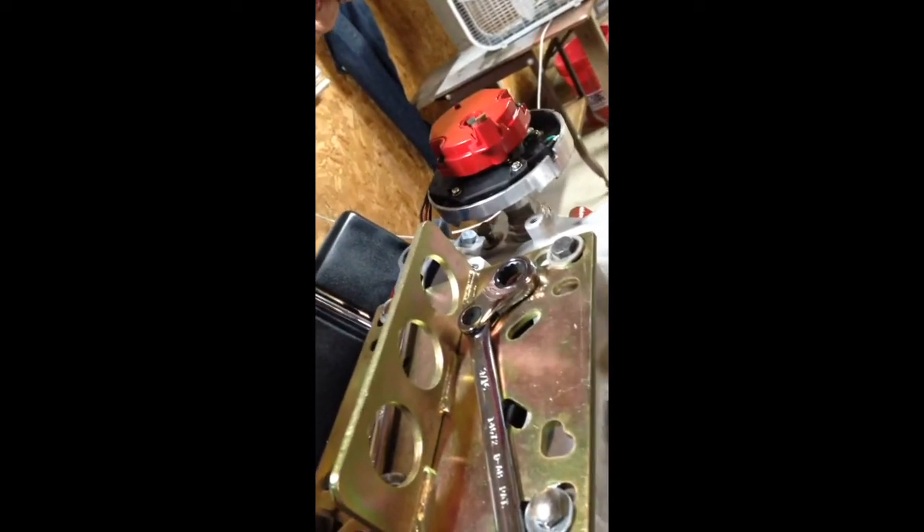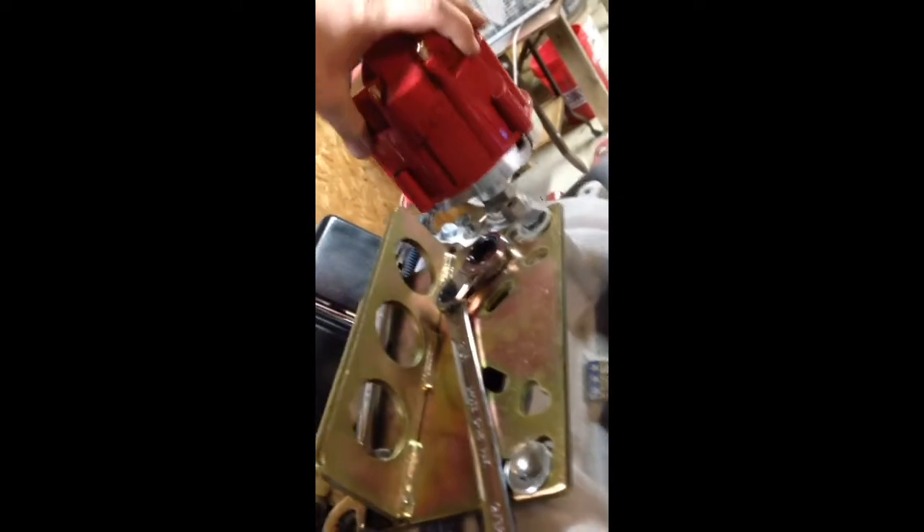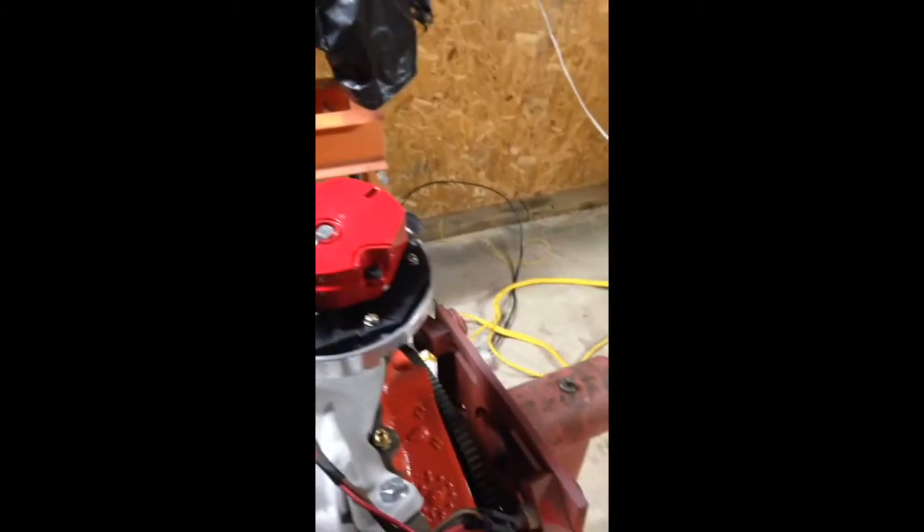Now we've got that. Put your cap on — there's a little notch here, you want to find it. I like to go all one way, turn your distributor around. It doesn't help that it wants to move around because it's not clamped down yet. There we go.